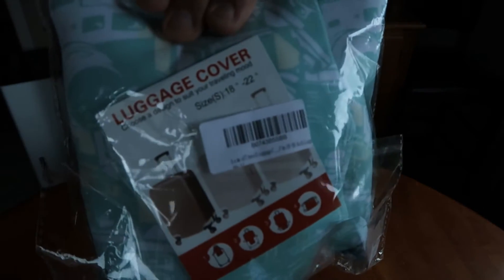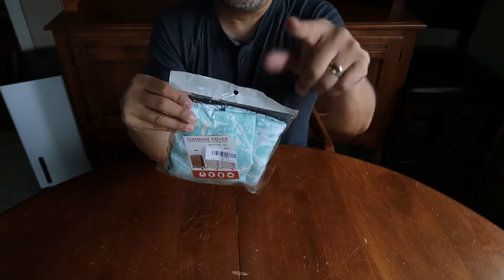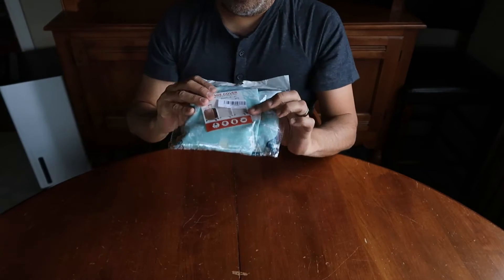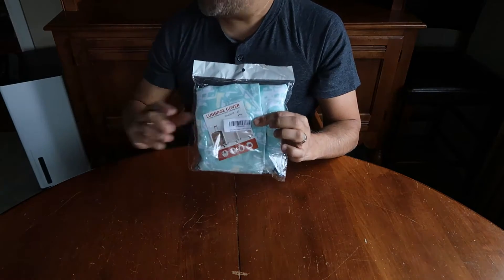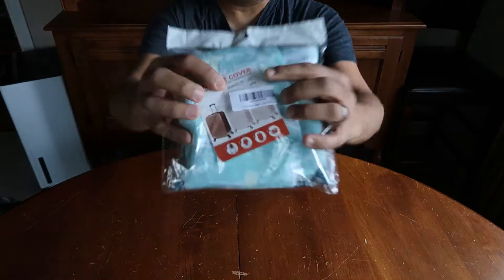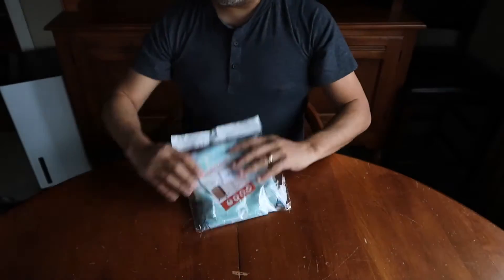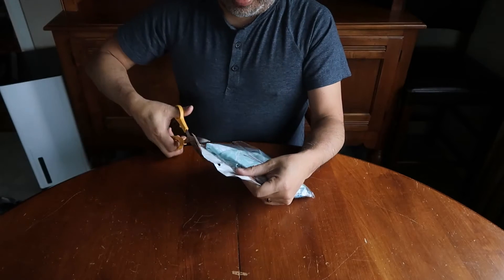It's a luggage cover that I purchased — actually, I bought it on Amazon. I thought it looked really cute and this is a size small, and it's supposed to fit a suitcase 18 inches to 22 inches. So let's open this up and give it a shot.